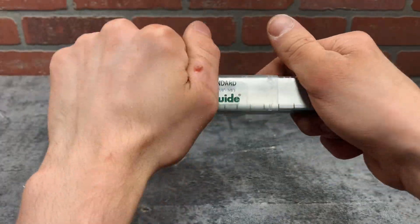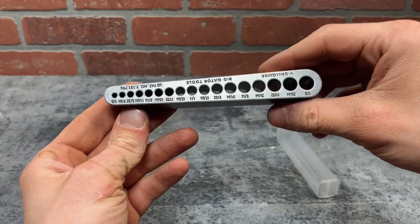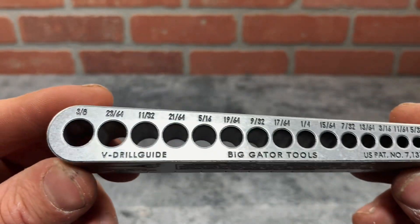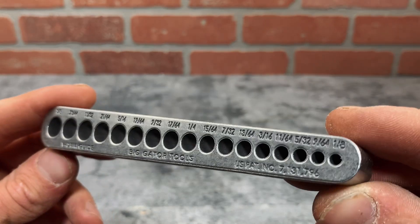Hey everyone, this is just a quick look at this Big Gator Tools V-Drill Guide, but it can also be used to drill a hole on flat pieces. This is 5½ inches long and 7/8ths tall. It has guides for sizes all the way from 1/8 of an inch to 3/8ths of an inch, but if you need to drill a larger hole, they sell guides for those too.